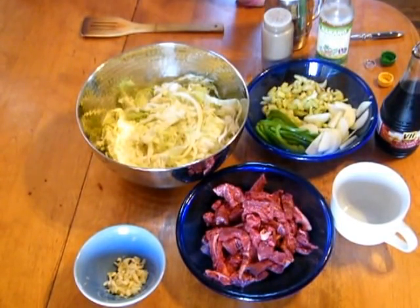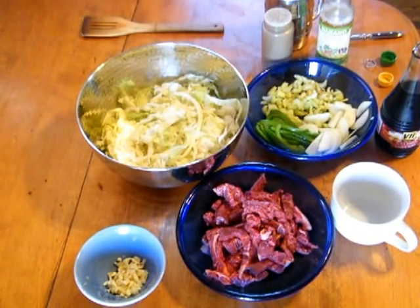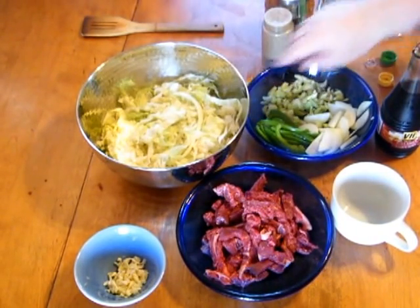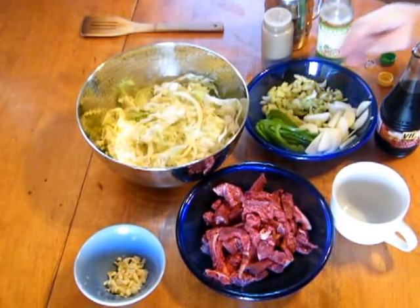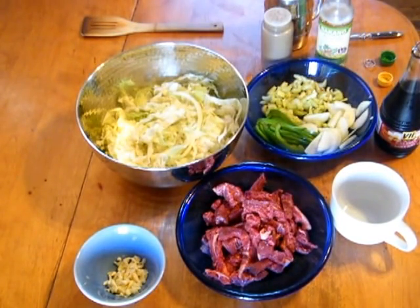Okay, boys and girls, what we're going to be making now is a beef and cabbage stir-fry. For this, I have about half of a large cabbage sliced, half of a green pepper, and three celery stalks sliced pretty thin.